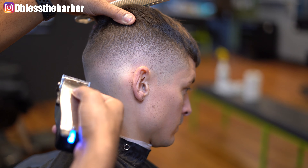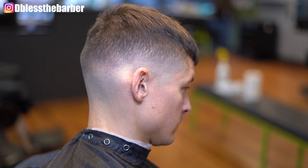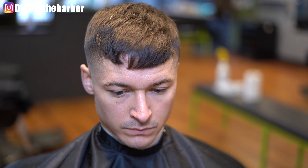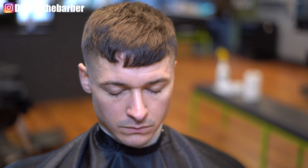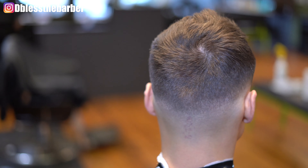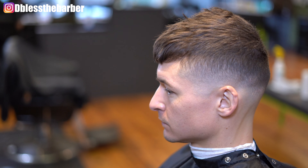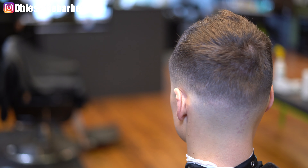Sorry I wasn't able to show you the top, but I appreciate you guys for watching. Be on the lookout for more videos to come. Please make sure you like and subscribe to my channel. And here's the finished product. Thanks guys, I'm out.